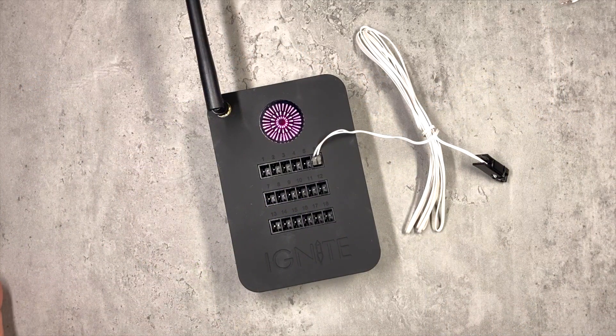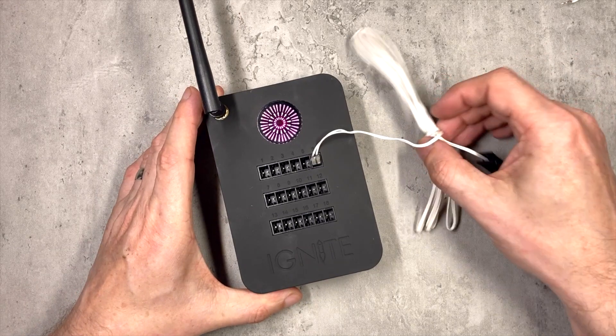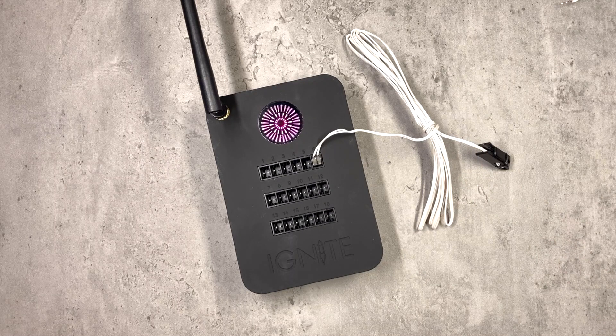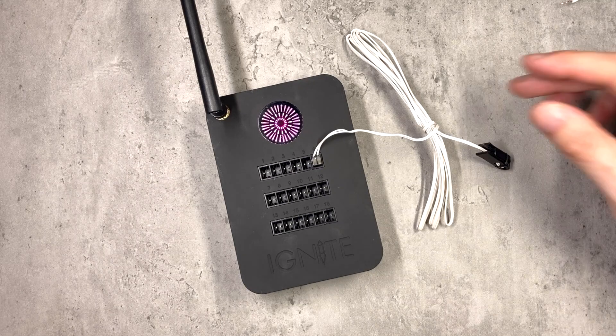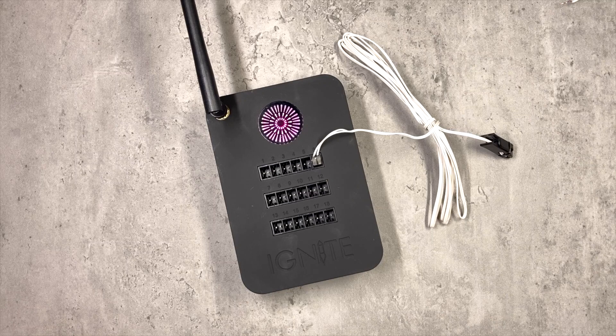Just to quickly cut in here to explain what I'm doing and why. This is an Ignite firing system and this is a standard two-meter long Ignite igniter. However, there will be times when you want to extend this because you may want to run a longer wire out to the front of your display for some fountains, or you may want to run wires out to the back of your display for your very big cakes or big display rockets. Also, with Ignite, because you have 18 cues all in one unit, if you have 18 very big fireworks like compound cakes all around within a two-meter radius, you might find things get a bit tight in the firing area.